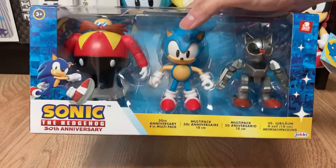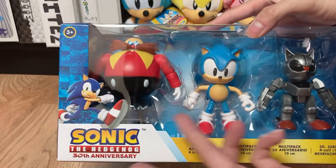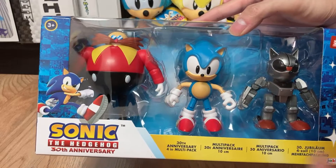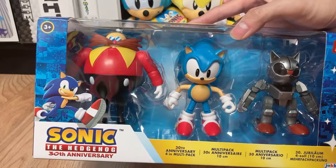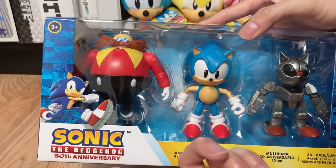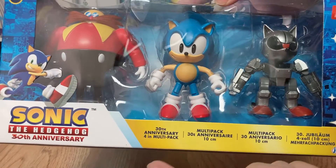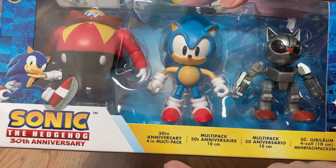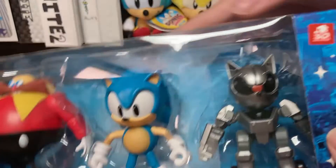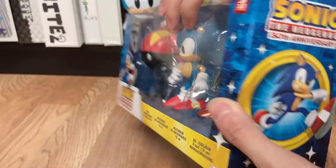So let's first take an overview of the box. You have a nice clear window showing the three figures: Dr. Eggman, Sonic, and Mecha Sonic — which is the Mecha Sonic from Sonic the Hedgehog 2. You've got some key art, the Sonic the Hedgehog logo, the 30th anniversary branding, and then the official pack name — four-inch multi-pack in multiple languages — along with the Jakks Pacific logo and a 30th anniversary sticker.